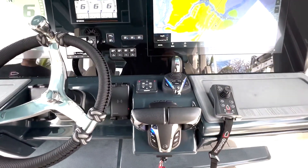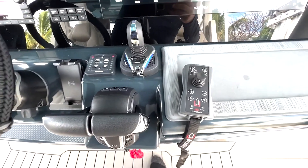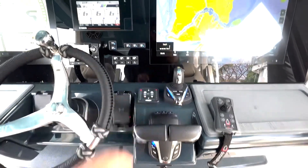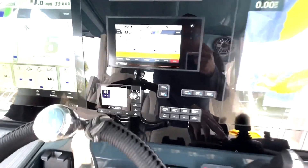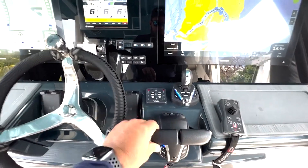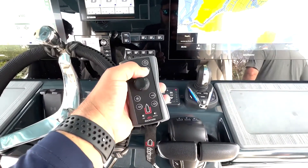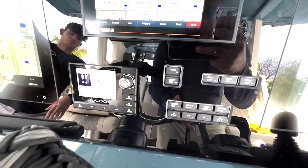So we have a Yamaha Joystick EX system with a Dockmate wireless remote control. As of right now, she goes in and out of gear no problem. When selecting joystick mode — joystick activated. Move a lever, it takes the Dockmate off activation. Dockmate remote control — I'll hit the select button.